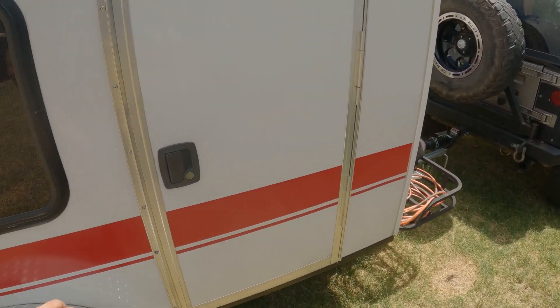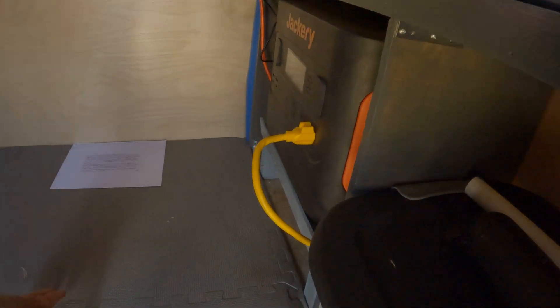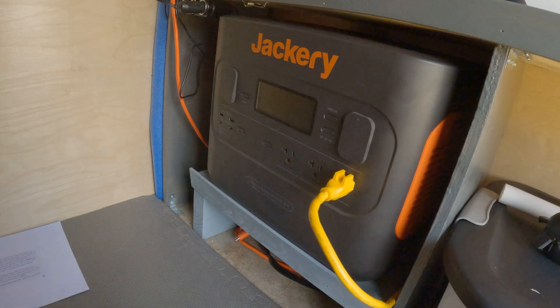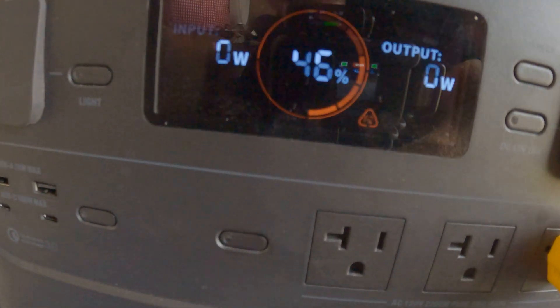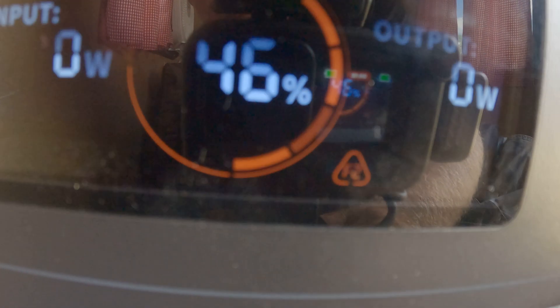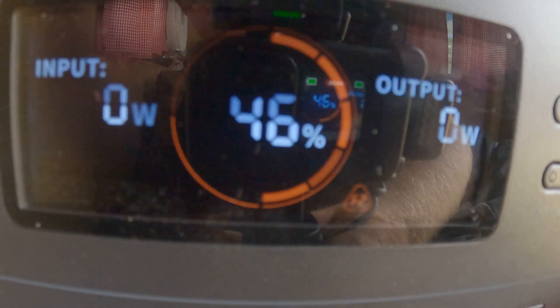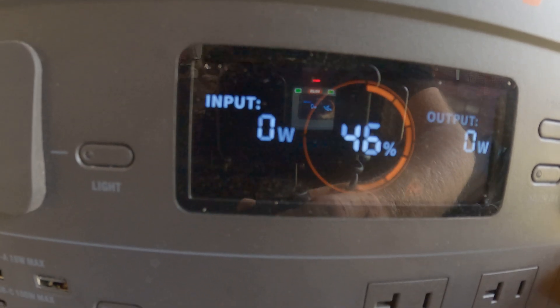Well, here we go. I'm about to show you the dreaded error with the Jackery 2000 Pro. I just came home from work — nice sunny day. Click on the display, and as you can see right there, F2 is the warning down there on the bottom right. And as you can see, input 0 watts.